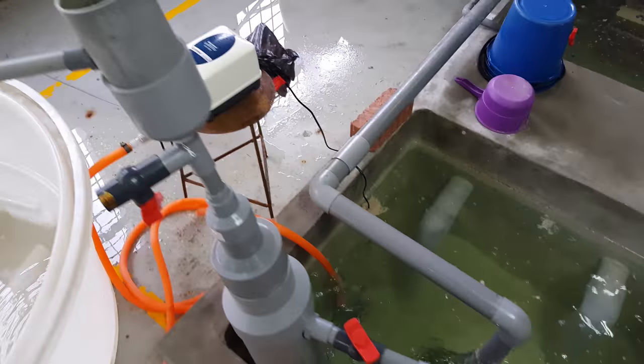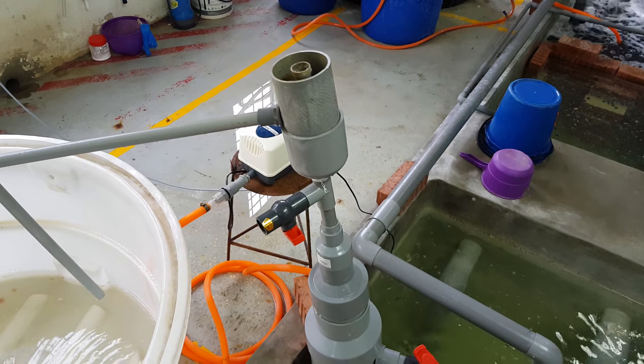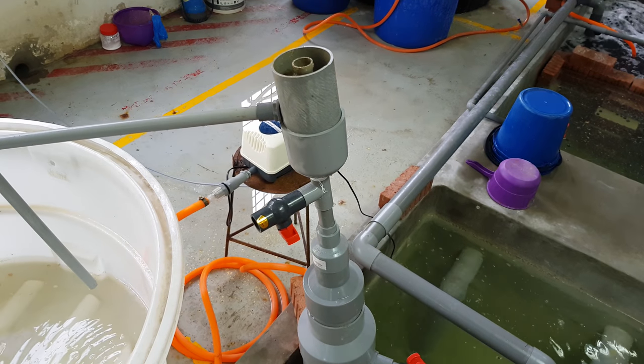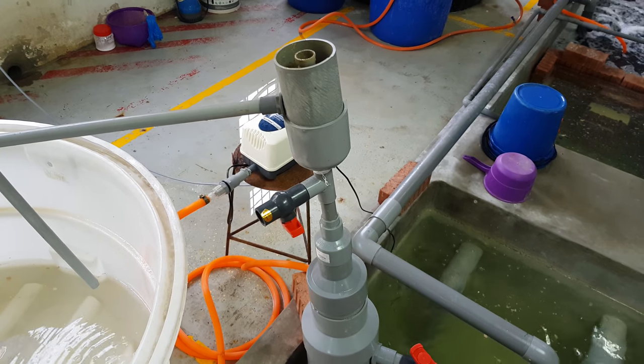With this protein skimmer setup, you can actually reduce the amount of fine protein solids dissolved in the water and reduce the amount of bacterial oxygen consumption, because essentially you have reduced the amount of protein dissolved in the water.